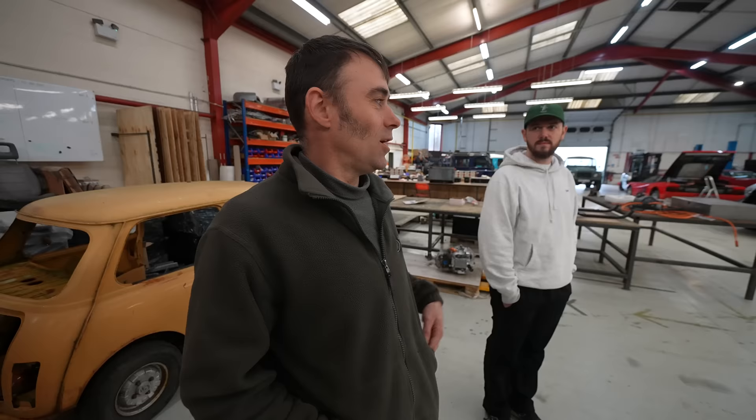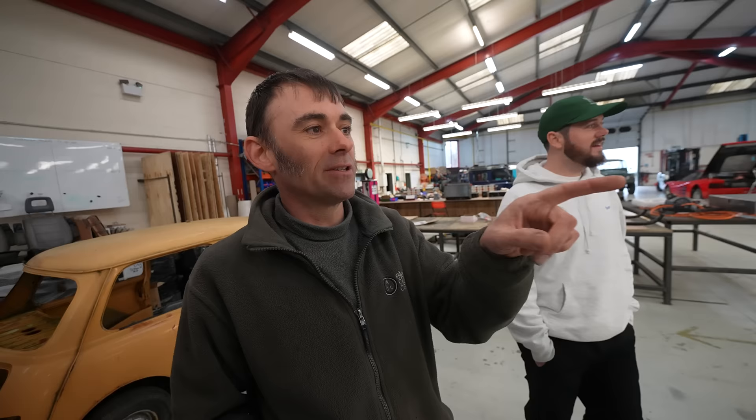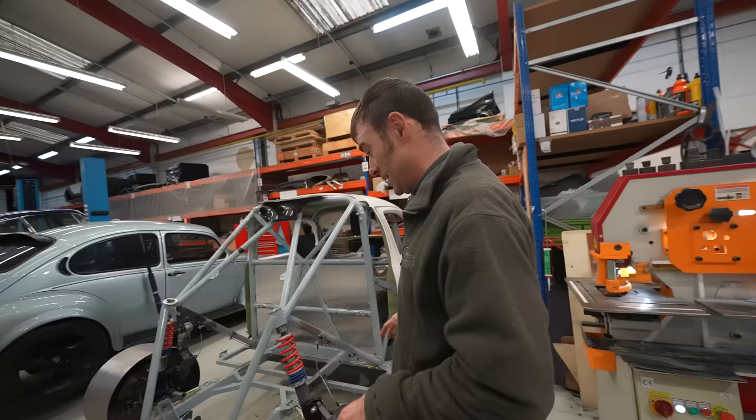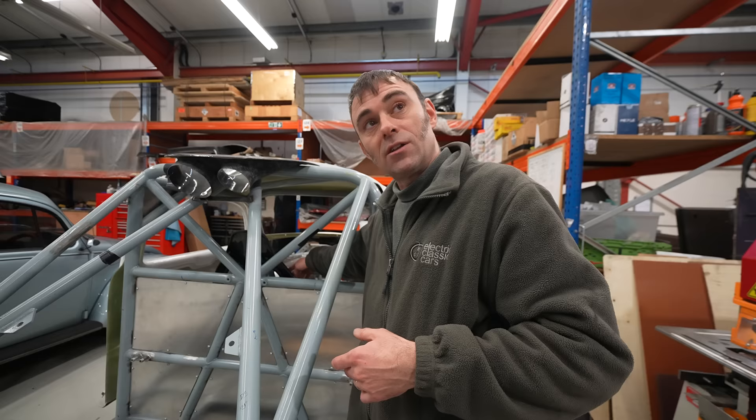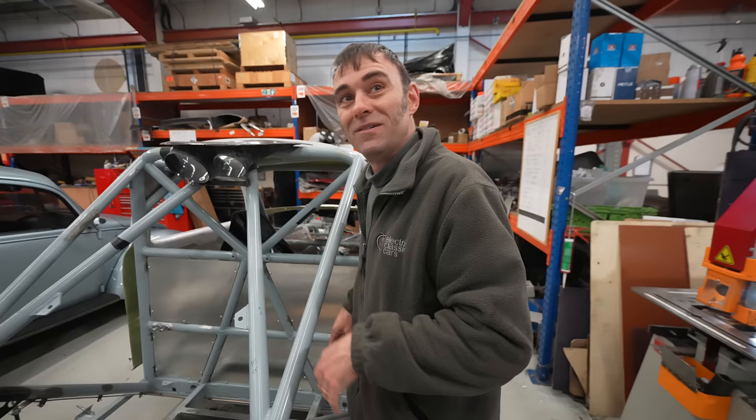We've met Richard Moggy and he's going to show us around. His latest project is a race car - a thousand horsepower single-seater he's building to go to Pikes Peak in the states. It's got a Tesla motor, a tubular chassis going off for powder coating, with battery packs in the side. If you want to follow that build check out their YouTube channel - I'll link them below.